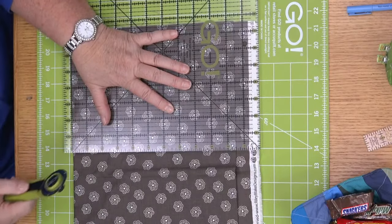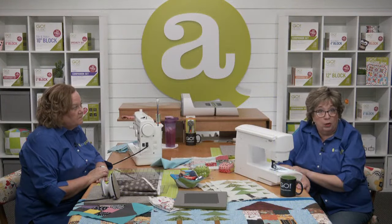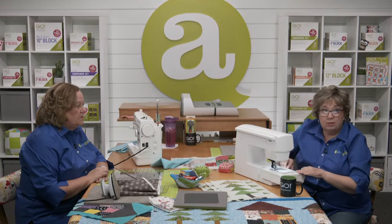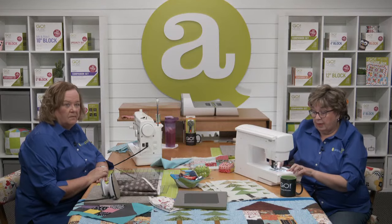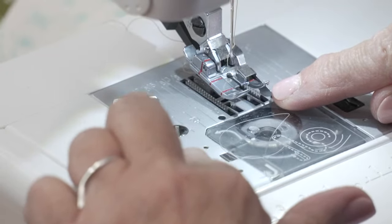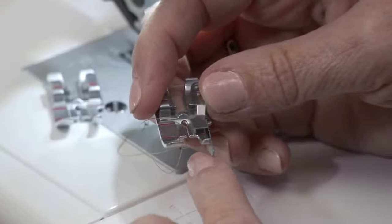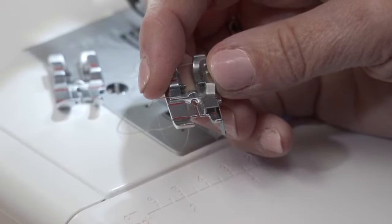That's something a lot of quilters struggle with. Hopefully you have, or could get, a quarter inch foot for your sewing machine. There are two basic styles — one is just with the quarter inch edge on one side, and the other has a blade like a little guide. If you're struggling, be sure to get the one with the blade on it — it's like a bumper, like when you're learning to bowl and have bumpers in the alley. That's exactly what this is to help keep you on the straight and narrow.